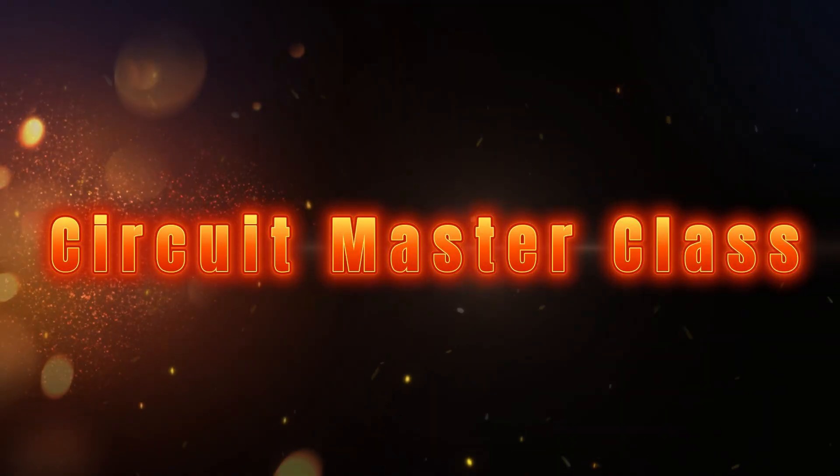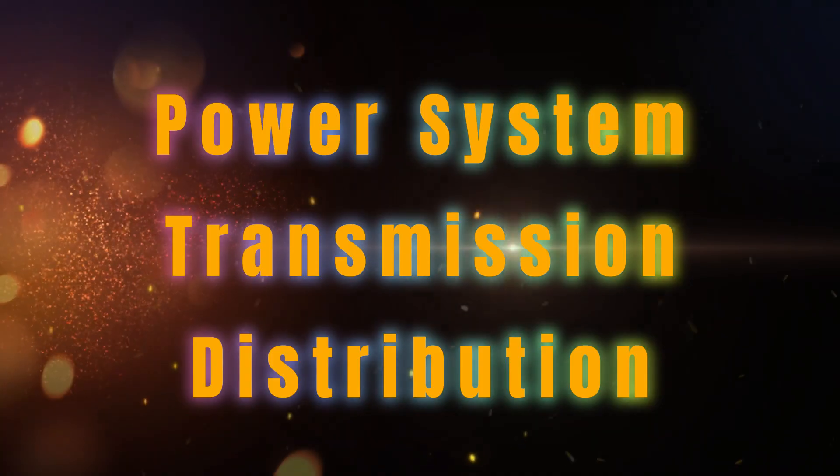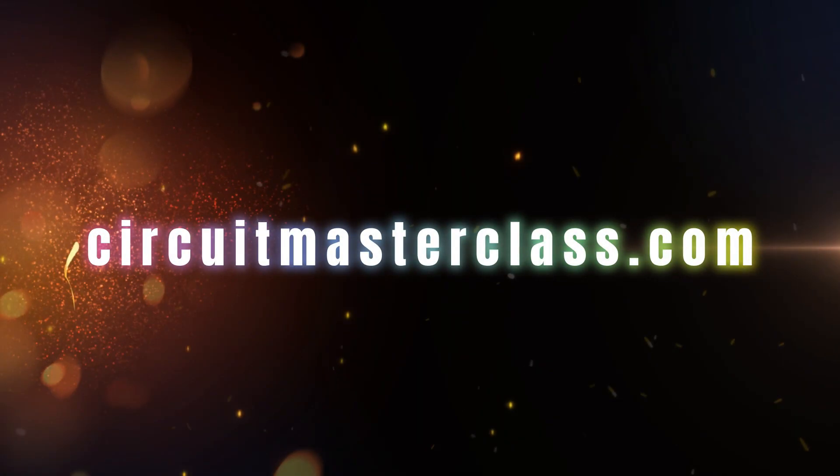Welcome to CircuitMasterclass, your go-to channel for everything in power systems, transmission, and distribution engineering. Don't forget to check out circuitmasterclass.com for in-depth blogs and bonus content. We have provided the website link below in the description. Let's get started.